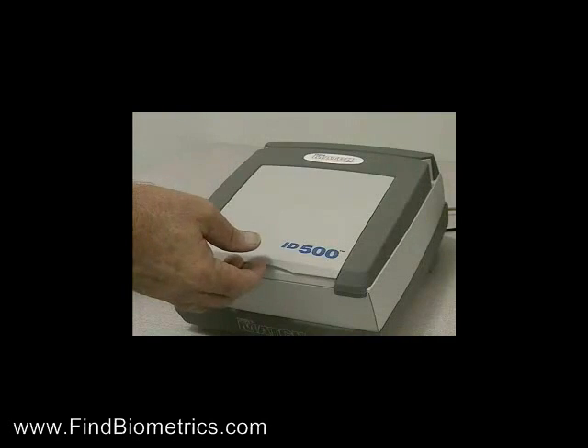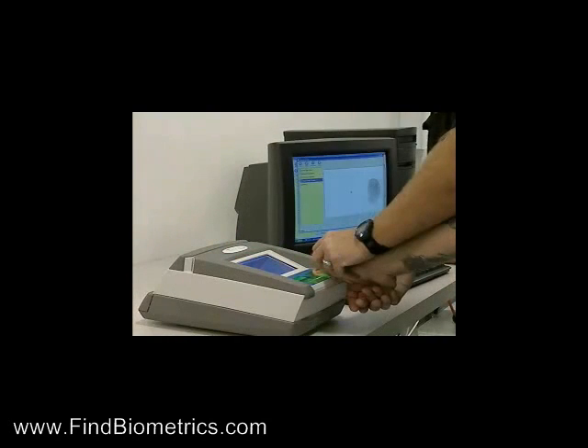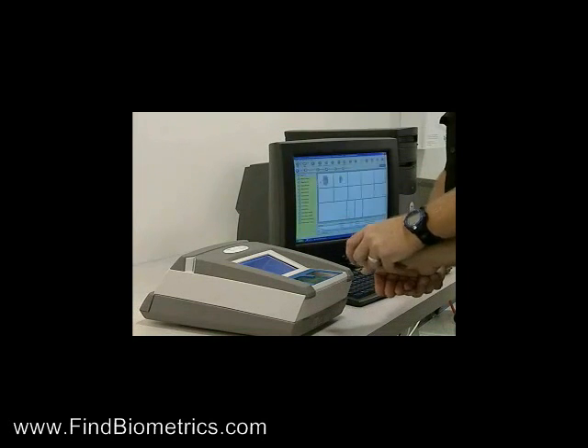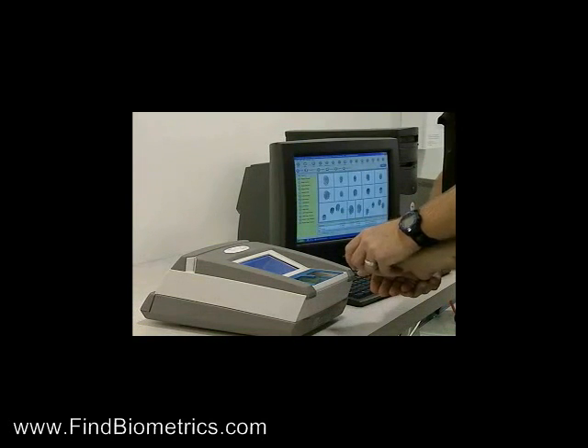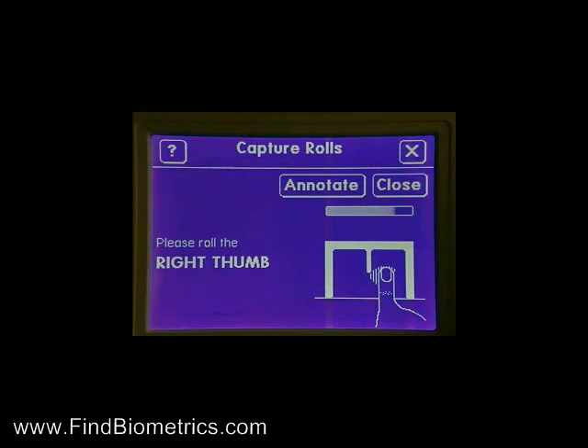The revolutionary ID500 has new quality enhancement features specifically designed to minimize fingerprint submission rejections resulting from improperly captured images. The ID500 has the capability to automatically capture flat or slap impressions and rolled or roll fingerprints.